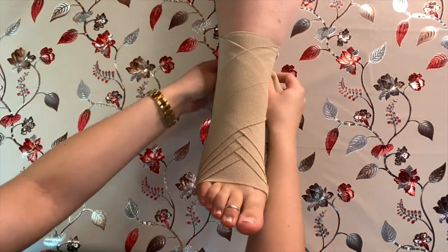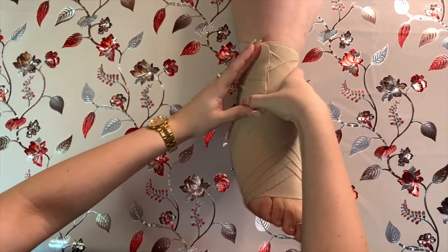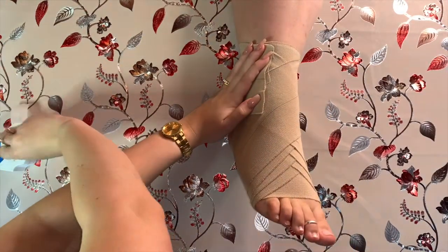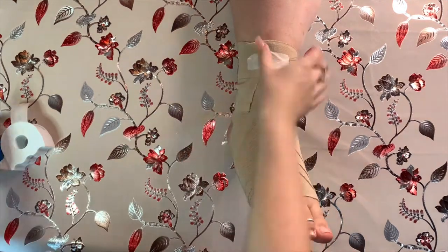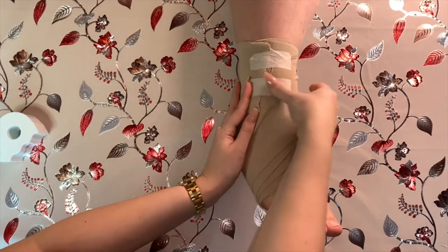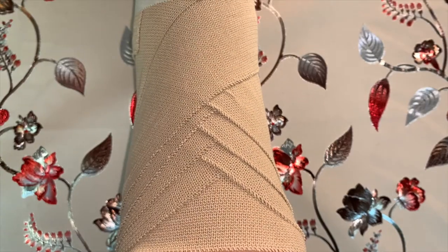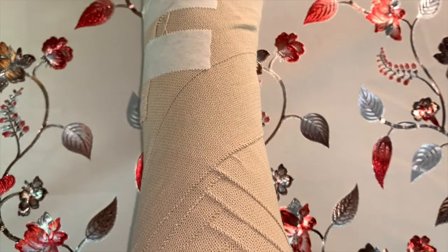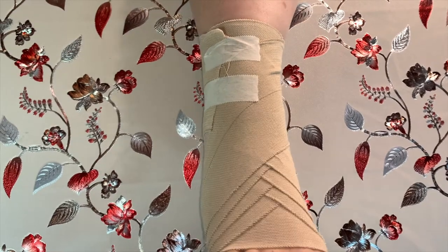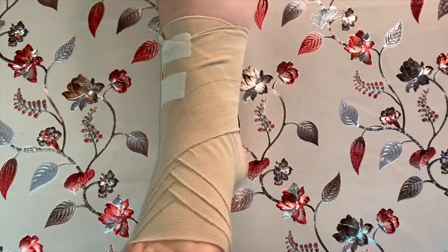Continue this figure-of-eight pattern until you get close to the end of the roll of bandage. Then wrap the end of the bandage up and around the back of the leg just below the calf, and keep it in place using the clip or cloth tape. And there we have it — a properly strapped ankle using a compression bandage.